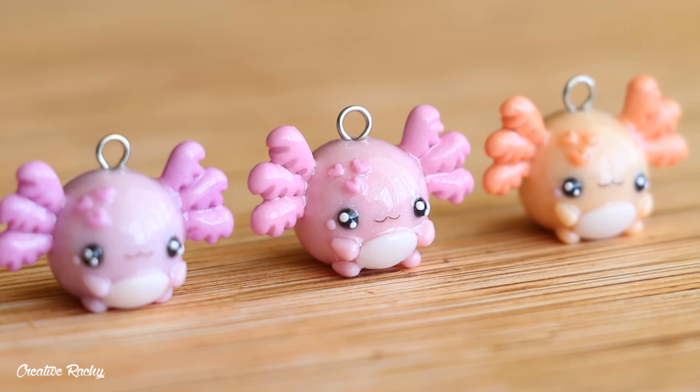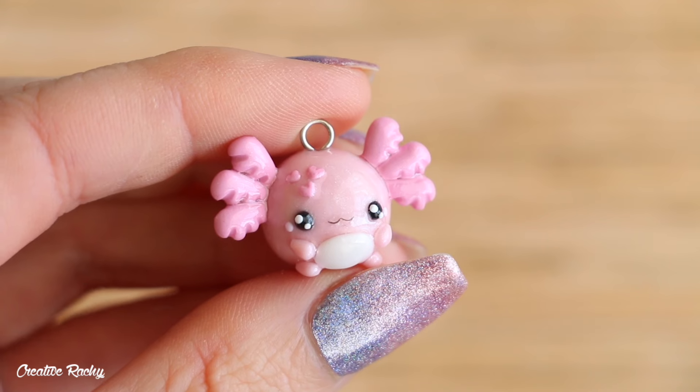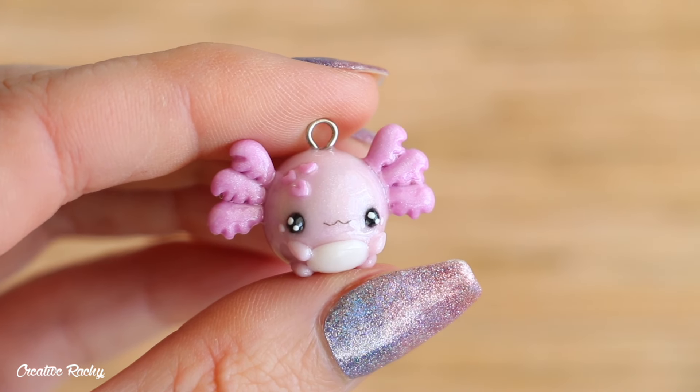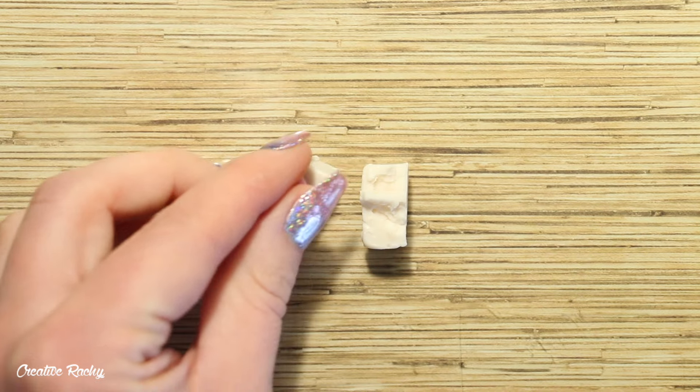Hi everyone, it's Rachel, and in this video I'll be showing you how to make some kawaii chubby axolotl charms using polymer clay. So let's get started!